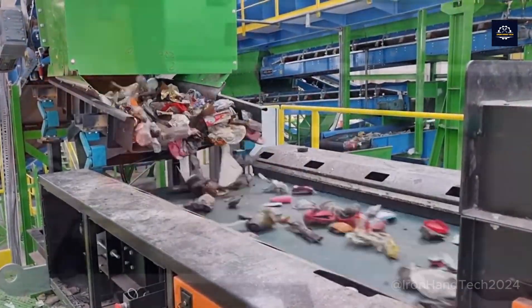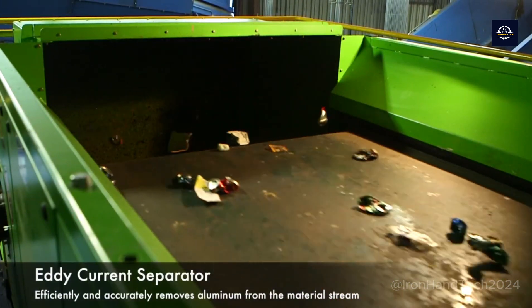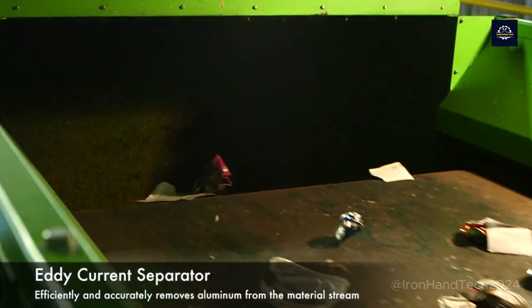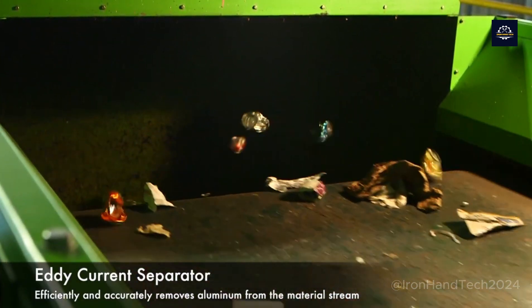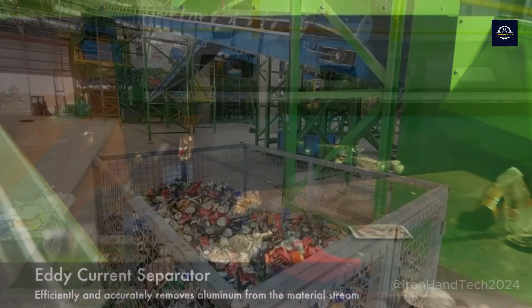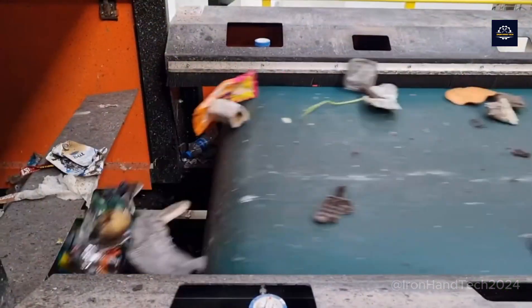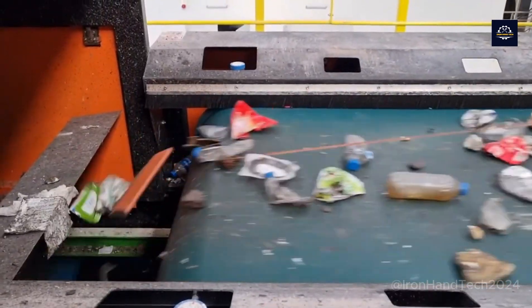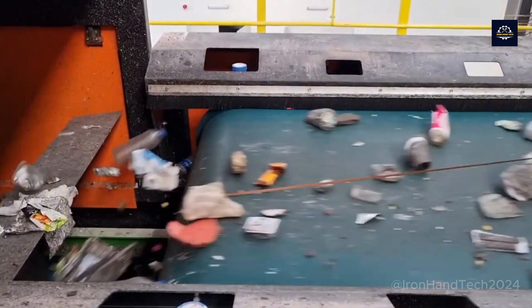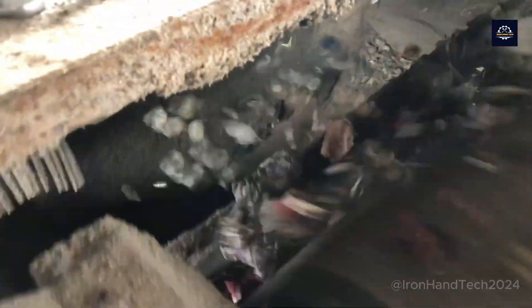Eddy current separators are the most advanced technology for separating non-ferrous metals like aluminum, copper, and other precious metals. They are widely used in recycling facilities for electronic waste, plastic packaging, and mixed metal products. Eddy current separators can process tens of tons of material per hour, with a non-ferrous metal recovery rate of up to 95%.